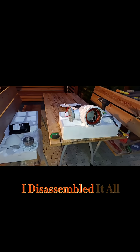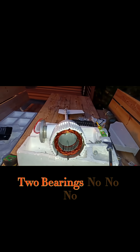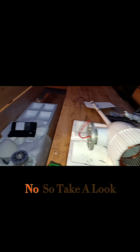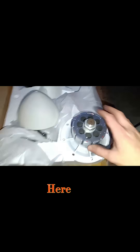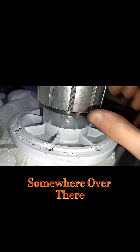Okay guys, I disassembled it all. And what I can say — it doesn't have any two bearings. No, no, no. So take a look here: it has only one bearing somewhere over there, in that place.